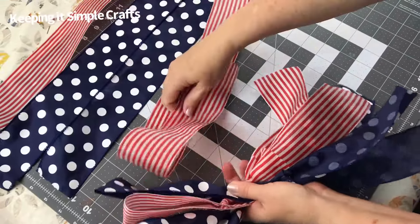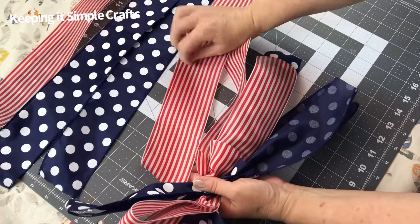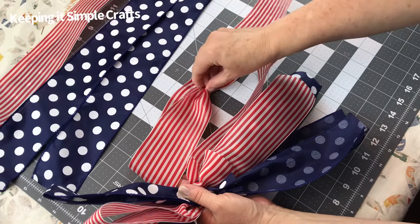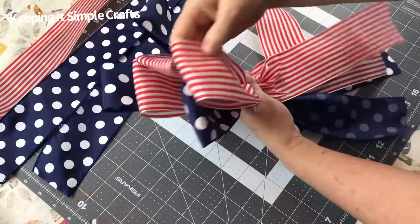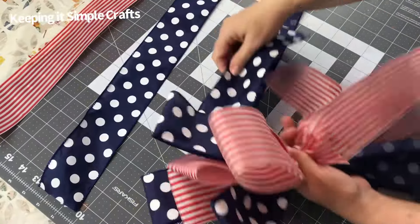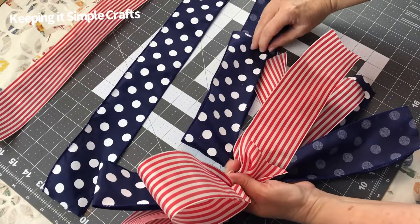I'm just following the same steps each time. This will make a beautiful big size bow that's perfect for a wreath, a garland, a door swag, or to put on a mailbox. These bows are perfect for your craft projects and your DIYs.